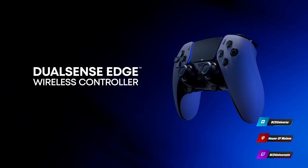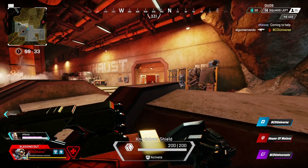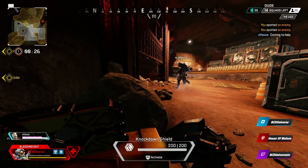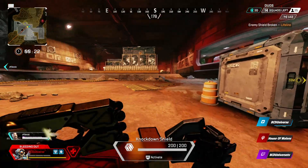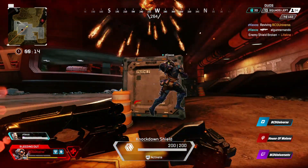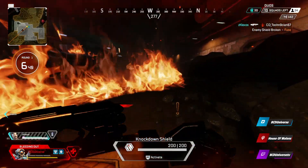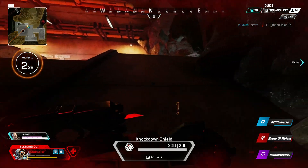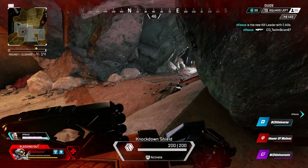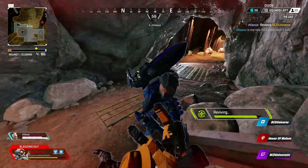Was the Elite controller your first controller with customization options, back buttons, and all that — your first expensive controller you bought? Yeah, I'd say it was my first expensive one. I used the first Elite but didn't buy it; I bought the second one. Have you ever bought a controller just for a cool feature? I remember buying a bunch of cheap Afterglow ones that glowed in the dark — even though they were trash controllers, I thought they had a cool gimmick. You ever buy any Mad Catz or that type of controller?